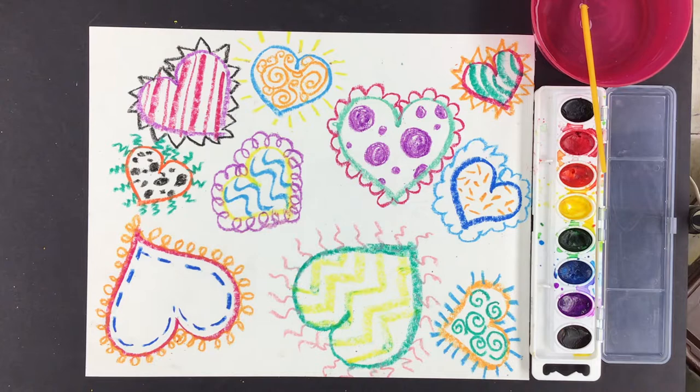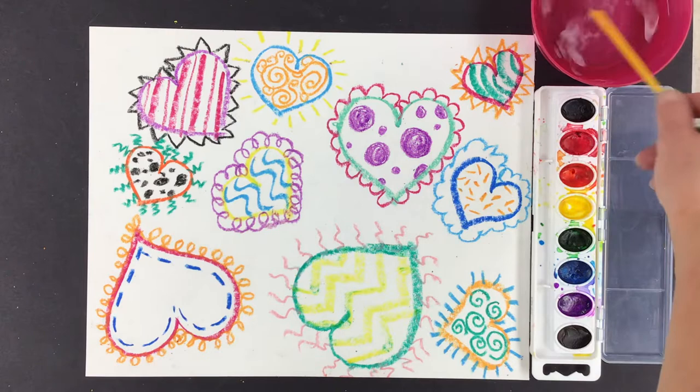Hello, Jim Dine artists! So today what we're going to do is we're gonna paint in our background. Get excited, here we go.